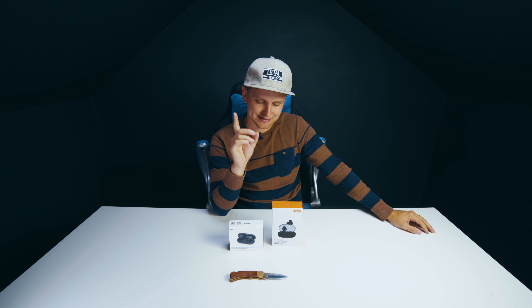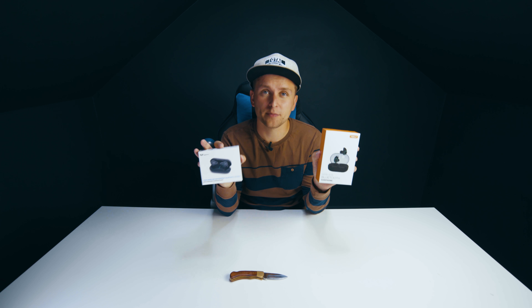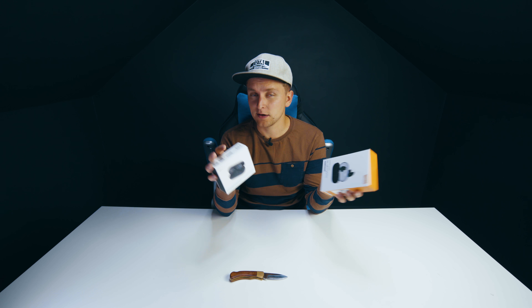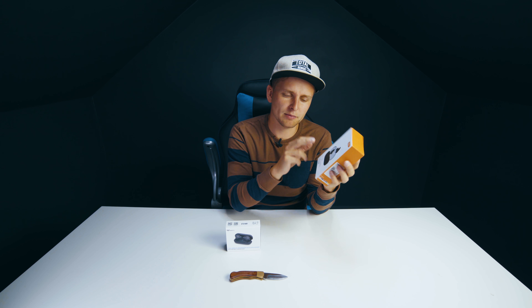If you like wireless Bluetooth earbuds, this video is for you. I've got two separate ones here — they're both about 40 pounds here in the UK, obviously a little bit different in the US or wherever you're watching from. I've tested something from this company before, and if you haven't seen that video, you can click up there.